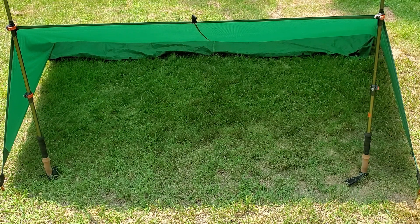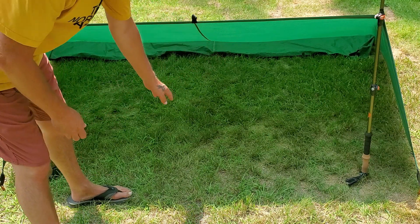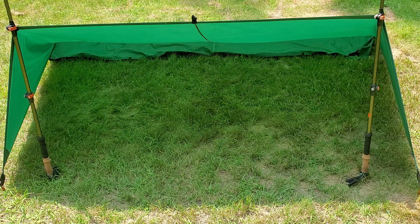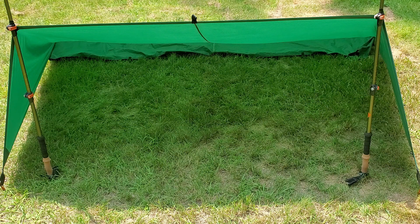You could get a small pole if you wanted and put it down in the back to push it up a little to give you more room, but that's plenty of room. And that is the trekking pole shelter.